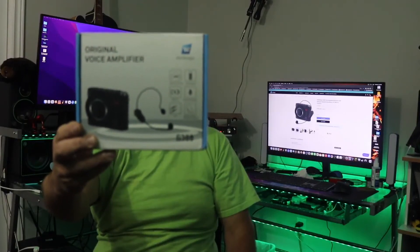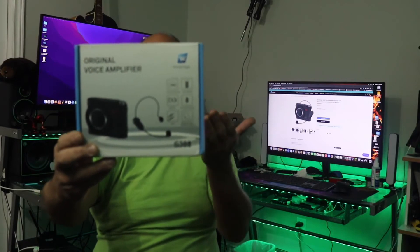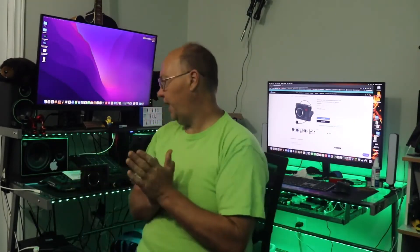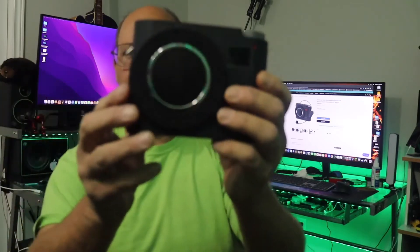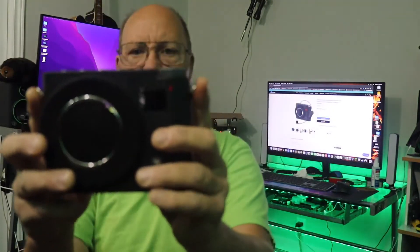The Windbridge product — this is called the original S388 voice amplifier. This is a wireless system. I've been wondering if they're going to come out with something with a wireless headset, so let's check this out. We do have our amplifier unit — let me give you a close-up. This is what our main unit looks like, and it does have the strap hooks as well.